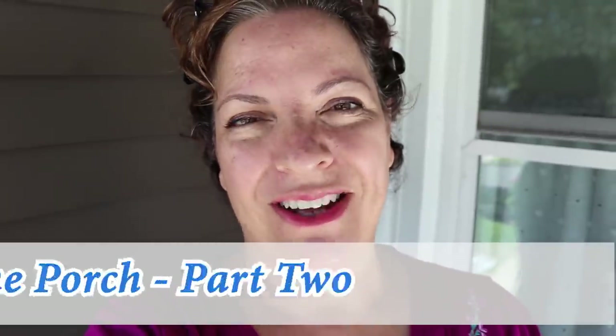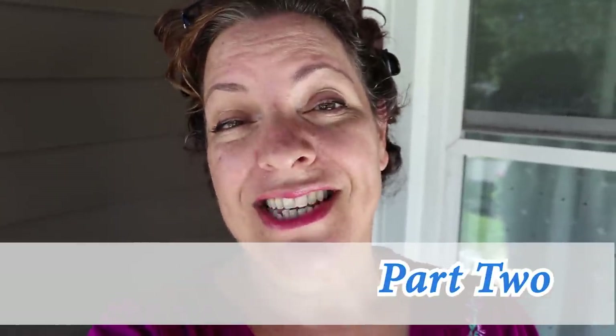Good morning everyone, welcome back to my channel. This is day two of my Save the Front Porch project. I love those weekend projects — it's almost done. I'm going to do the second coat on the porch itself and spend the rest of the afternoon spray painting the chairs, staining the swing bench, and figuring out what decor I'm going to keep out here. It should be a short video, so I'll see you in a second.